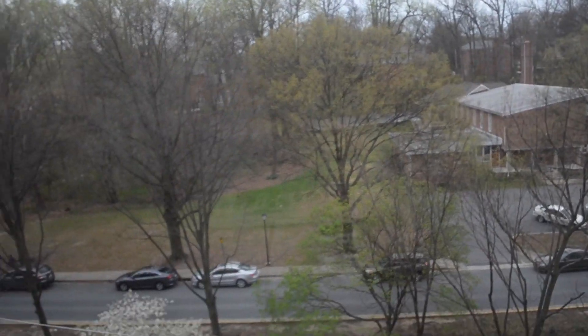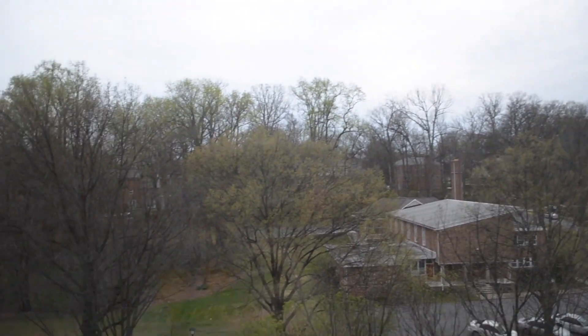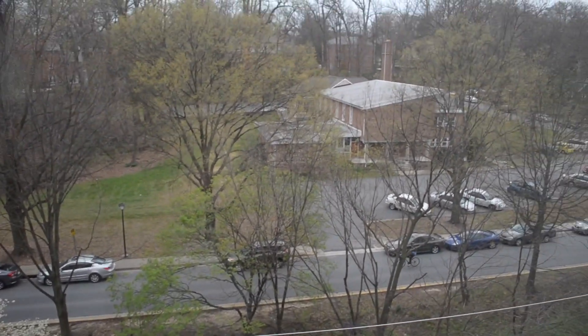Well hello again YouTube. I am back with our second try at shooting this story. It's not really looking like... I don't want to say it, but it kind of does look like rain — it's not supposed to rain though, so we're just gonna hope.